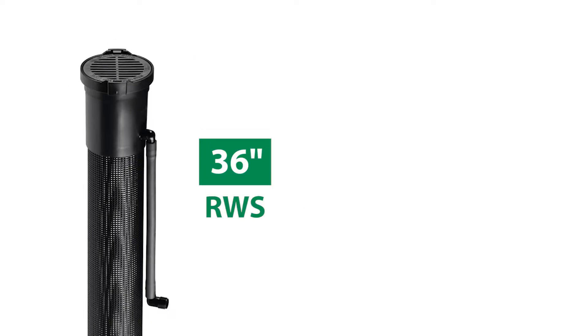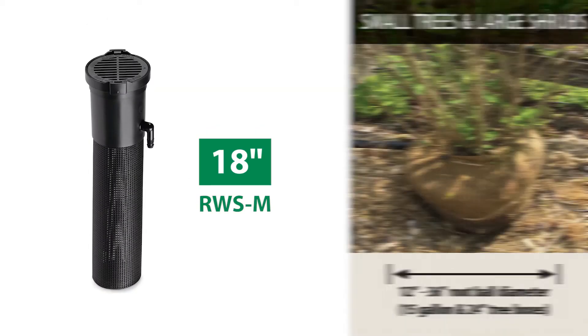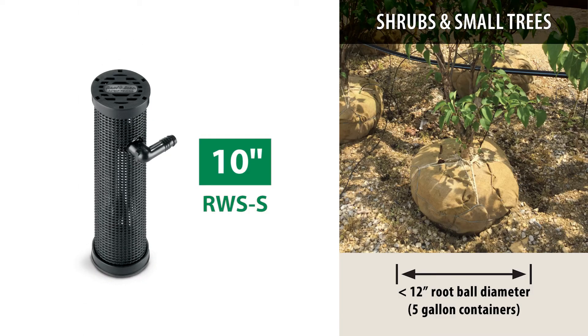The RWS is available in three sizes: 36 inches for large to medium-sized trees, 18 inches for small trees and large shrubs, and 10 inches for smaller shrubs and trees.